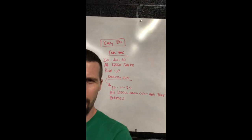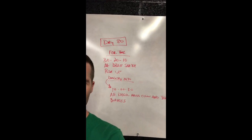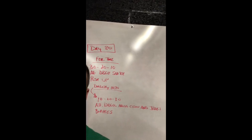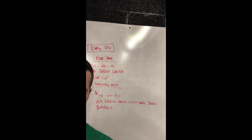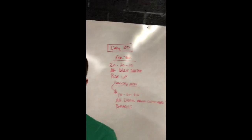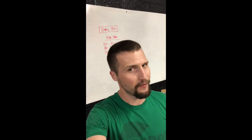So here we are, day 80, fourth time. You're going to do 30, 20, 10 alternating dumbbell snatches and push-ups, then go directly into 10, 20, 30 of alternating dumbbell hang power cleans and jerks, into burpees. This is a fast and furious workout — I want you to tear into it. I'm going to show you the movement patterns when we come back, but just keep in mind it's supposed to be fast and furious.